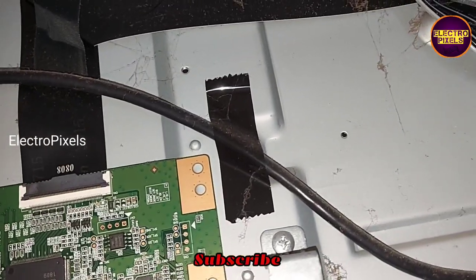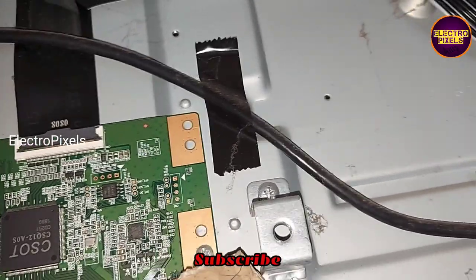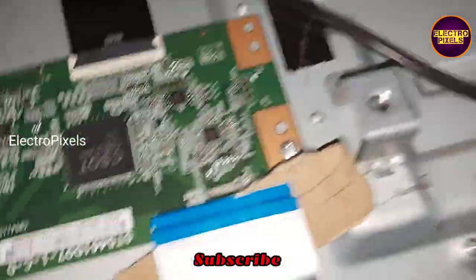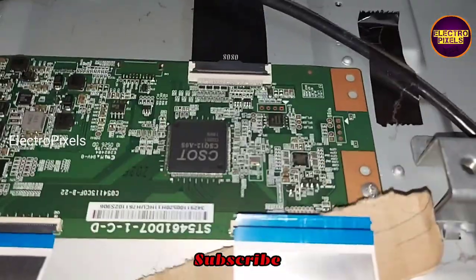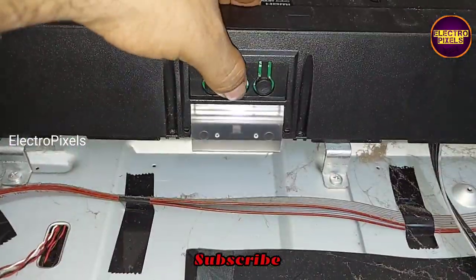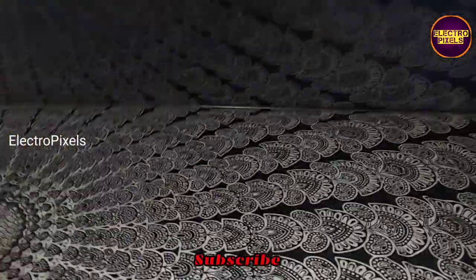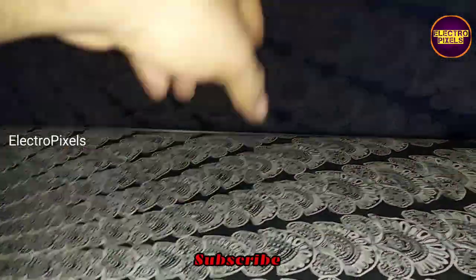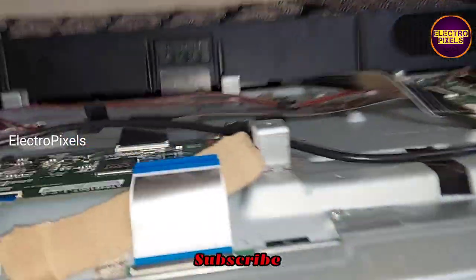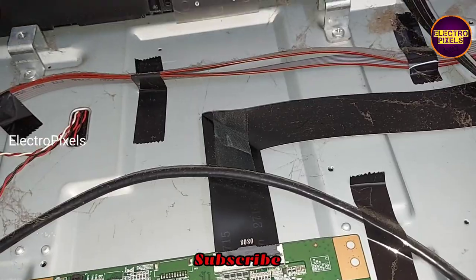Now the TV is on standby. Let us release the TV from standby and check the picture. After removing the right side FFC cable, the complaint remains the same. This means that the problem is not with the right side gate signal tracks — maybe the problem is with the left side gate signal tracks.